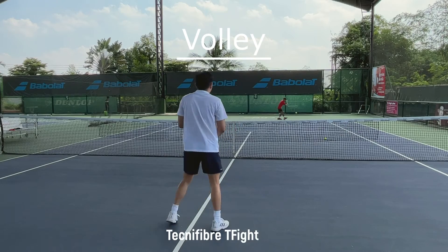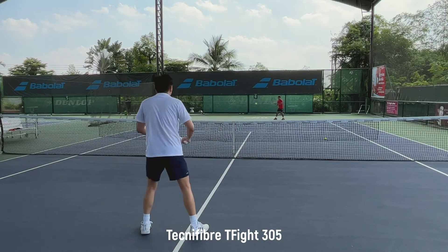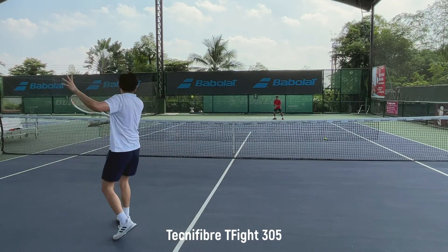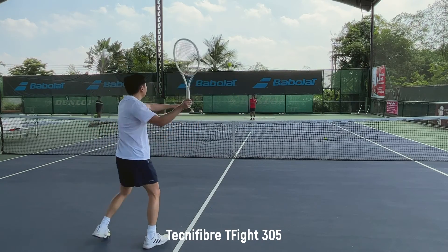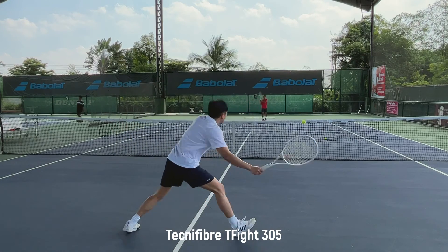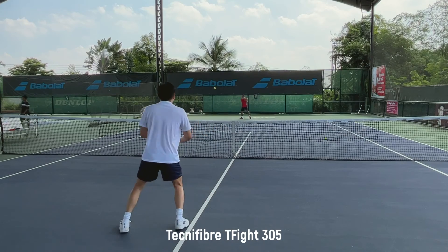On the volley, the 305 is difficult to move with, so I can be slow to react at the net. The 315 can move way better and faster. The feel at the net is indifferent, so I think both are very good for the net game — good touch, good feel.